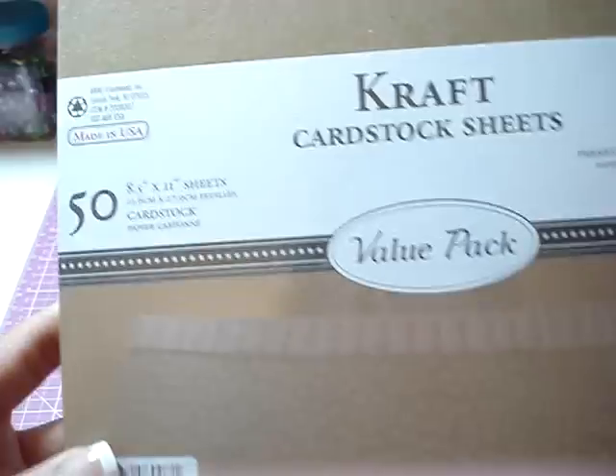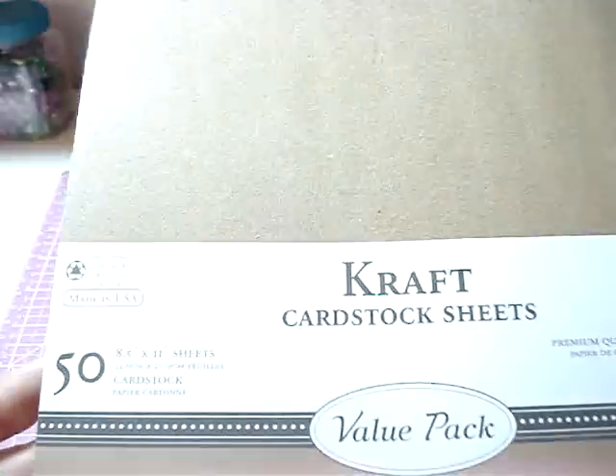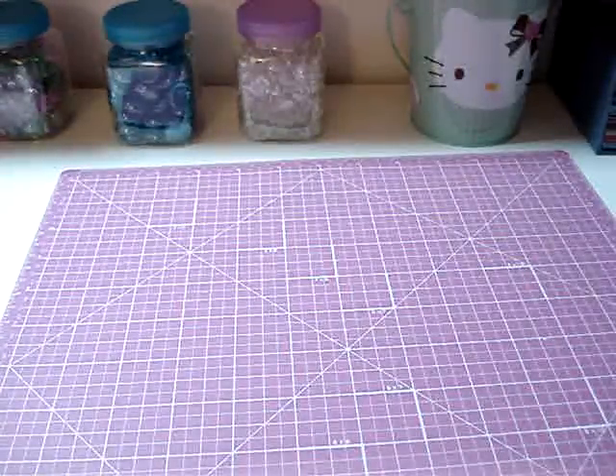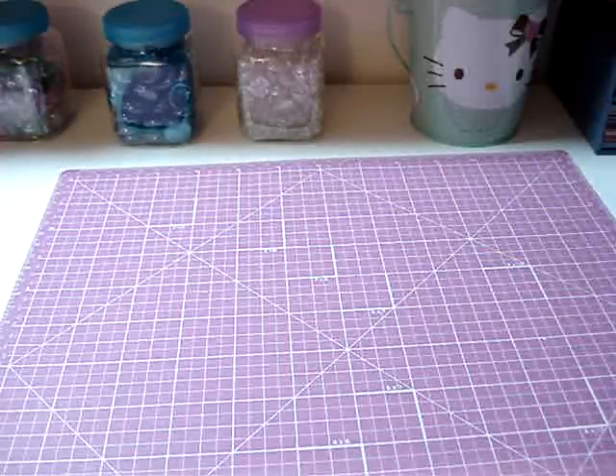And then some craft paper — this is 50 sheets, 8½ by 11. I only paid $2.50 for this pack, which I thought was a good deal. And I believe that is it, so thanks for watching!